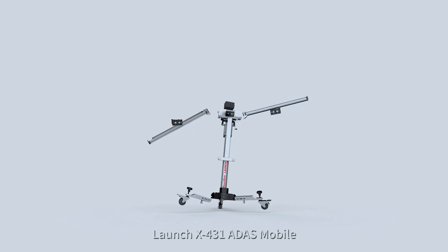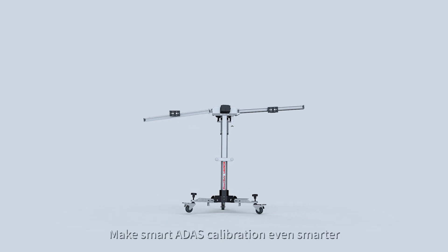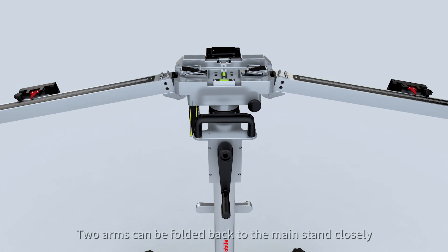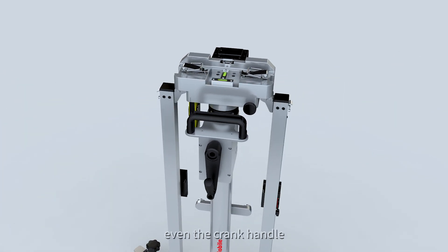Launch X431 ADAS Mobile — make smart ADAS calibration even smarter. Two arms can be folded back to the main stand closely, even the crank handle.